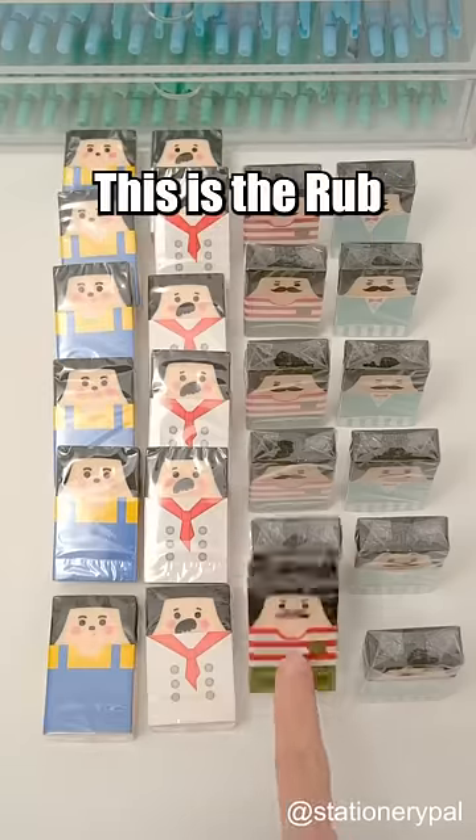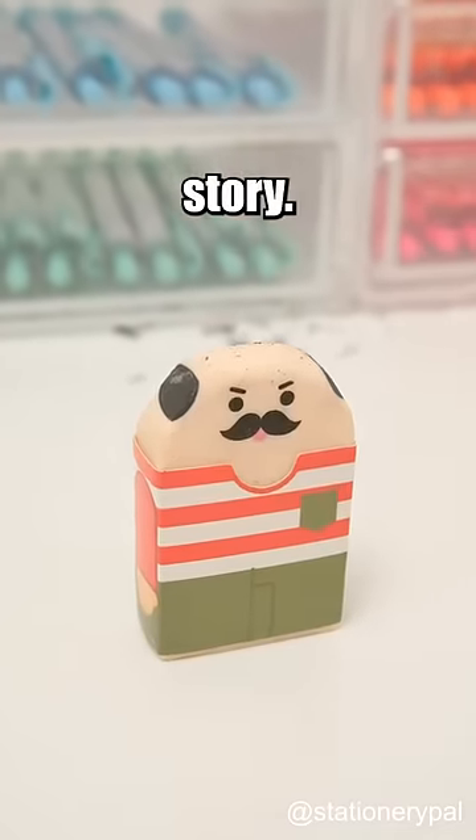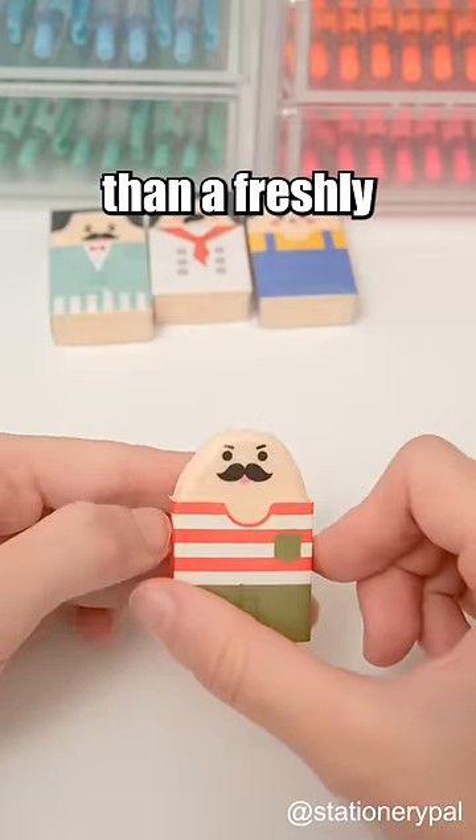Have you seen these weird erasers? This is the Rub Get Bald Eraser. Think of it as a sort of reverse Rapunzel story — the more mistakes you make, the lesser its hair becomes. In the end, you'll be left with an eraser smoother than a freshly polished bowling ball.